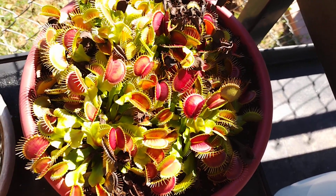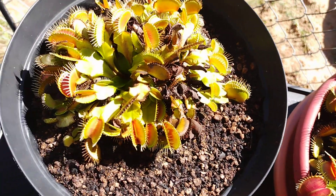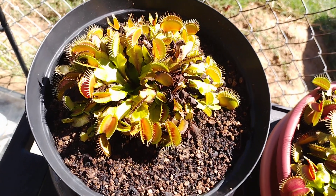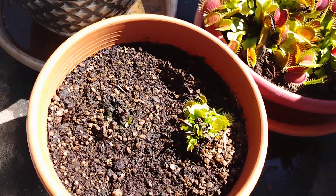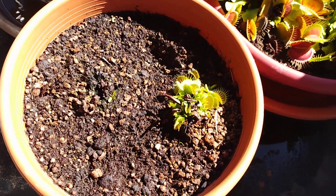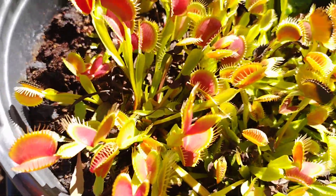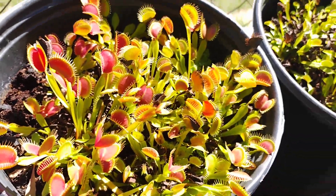Of course they're all dying. It's end of October — they're deciding it's time to go to sleep. One's inside by the windowsill. Some people say the reduced photo period will send them to sleep.